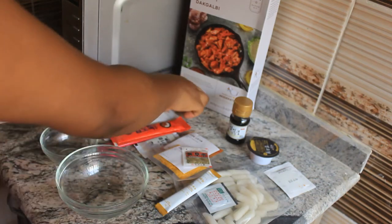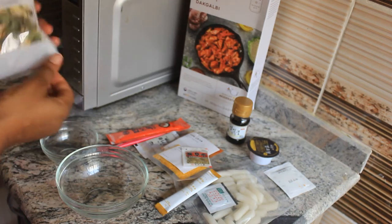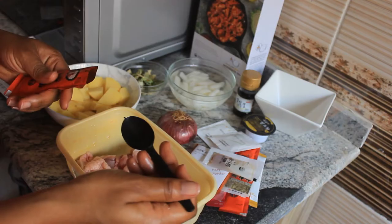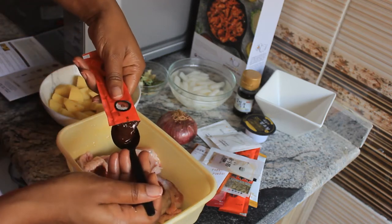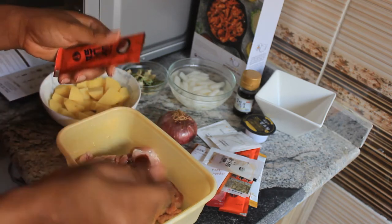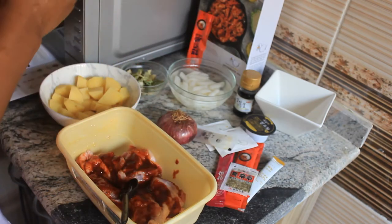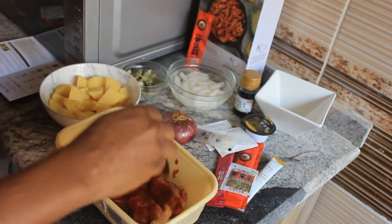Hi everyone, today I made the Dak-galbi, and what I can say about this dish is I enjoyed the process of making it, especially when it came to marinating the chicken thighs. I learned a new process of marinating, and I like it because those spices have a way of entering into the chicken which makes it really tasty. And so, the tastier it is, the better your meal.